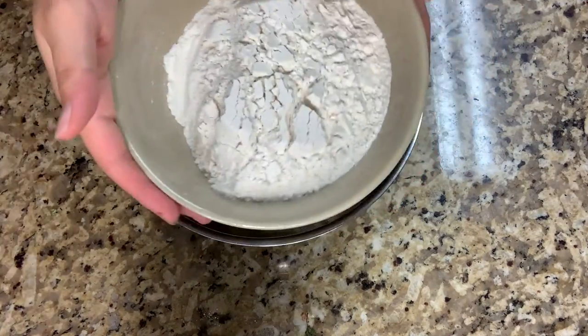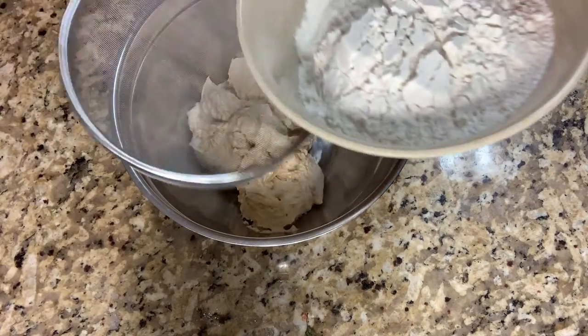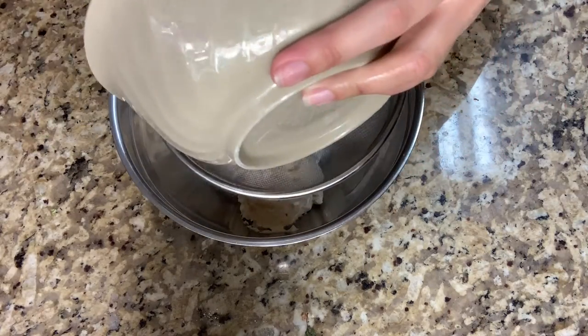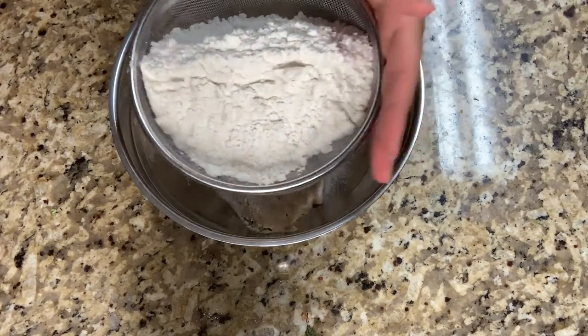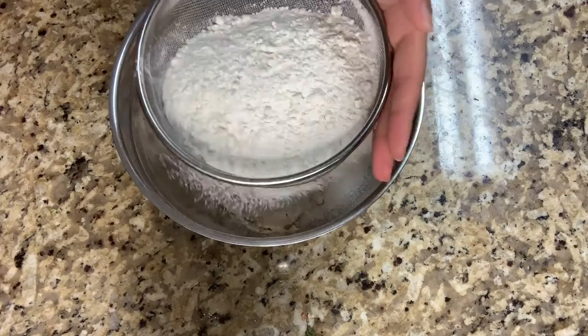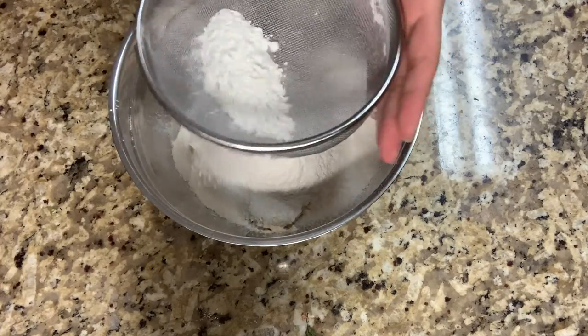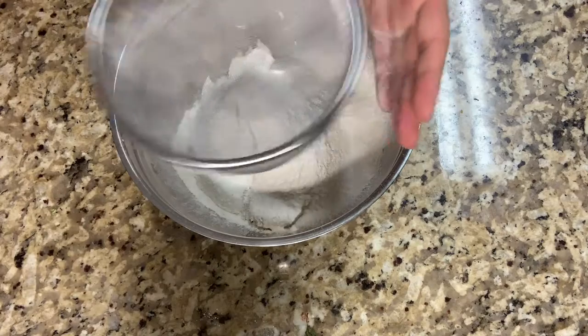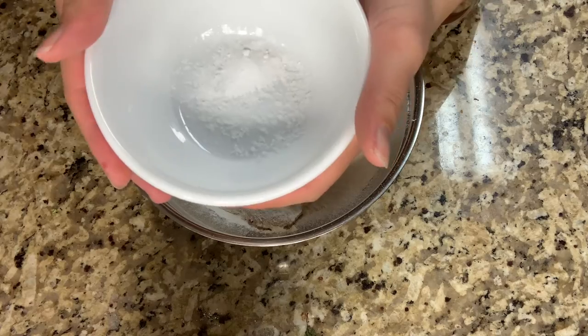Then I'm going to sift 200 grams of all-purpose flour. Then I'm going to sift a half teaspoon of baking soda and one-fourth teaspoon of salt.